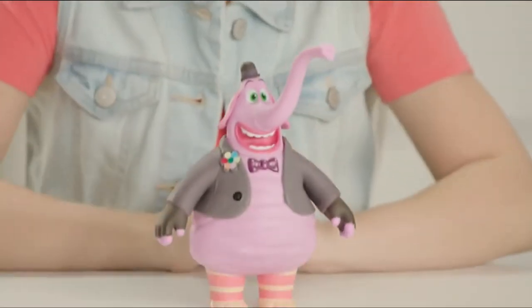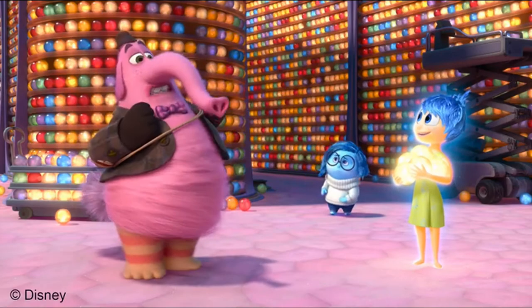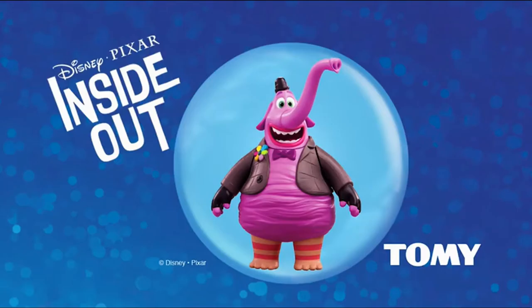Enjoy musical fun and friendship as you recreate favorite Inside Out moments with musical Bing Bong by Tomy.